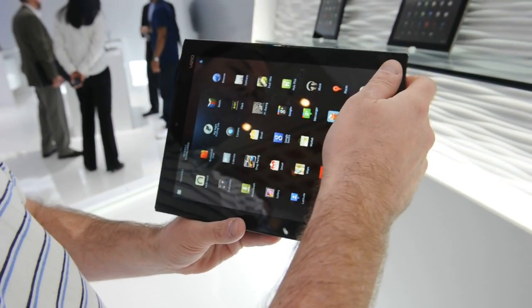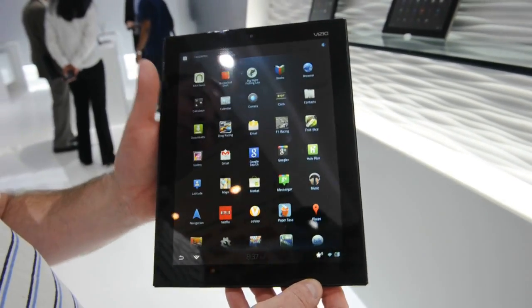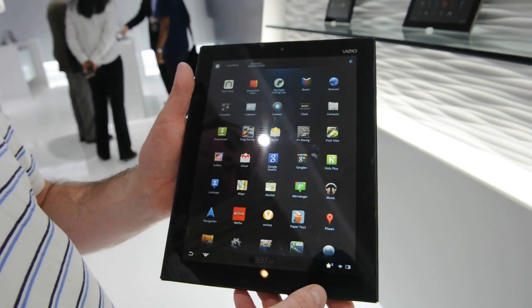That's how we get the best stereophonic sound. And again, this is all based upon the custom UI developed by Vizio. So that's our 10-inch tablet.